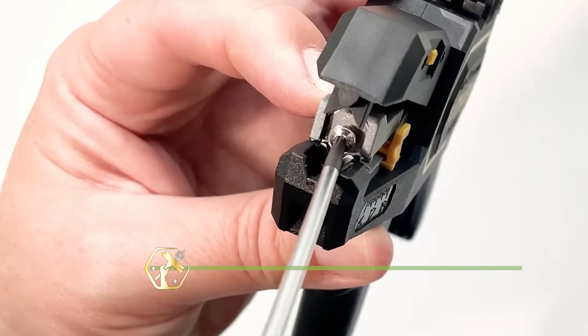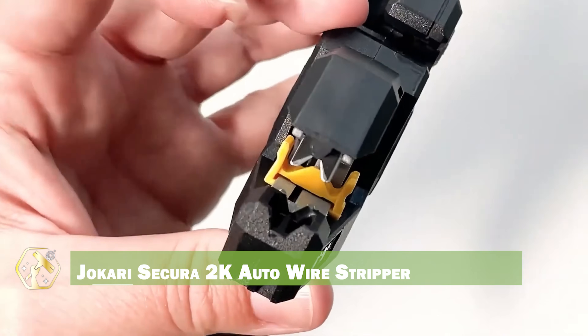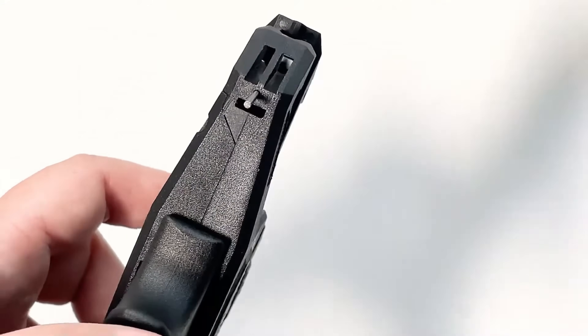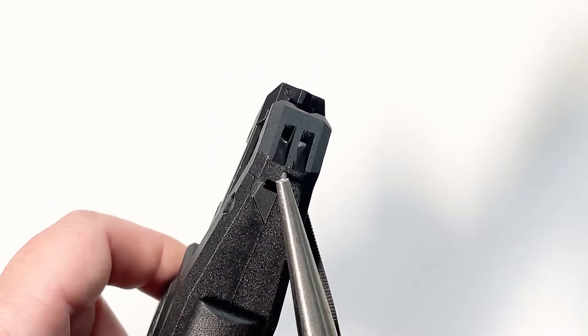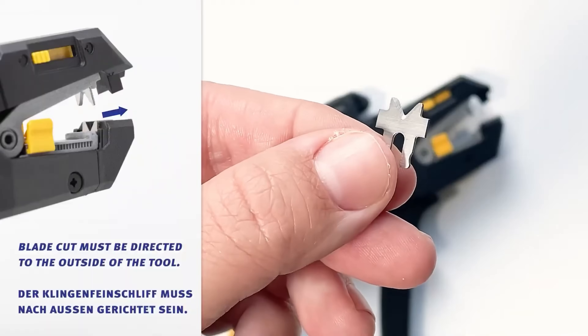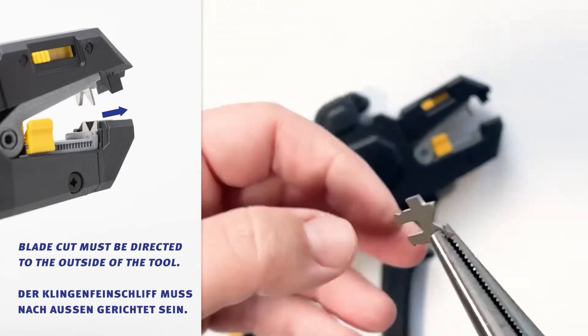Next, let's talk about the Jokari Secura 2K Auto Wire Stripper. This tool takes the hassle out of stripping wires, automatically adjusting to the wire size for perfect results every time. Its ergonomic design reduces hand fatigue, and the built-in wire cutter adds convenience. The adjustable length stop ensures consistent strip lengths, and the durable construction means it can handle tough jobs.